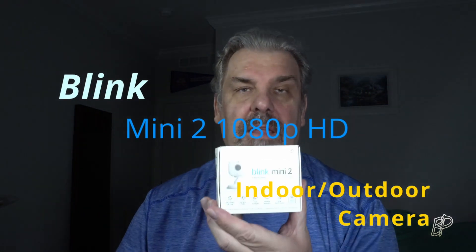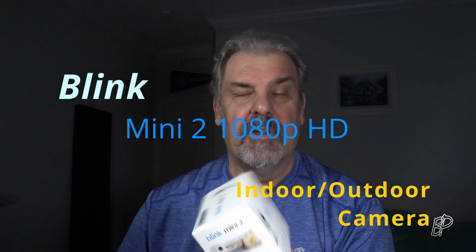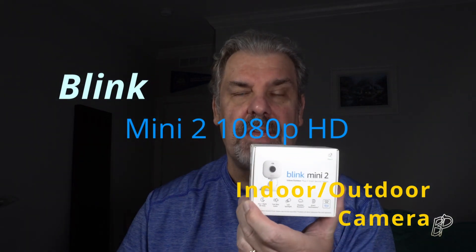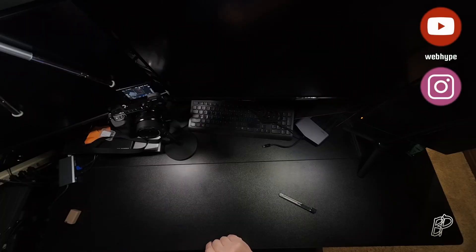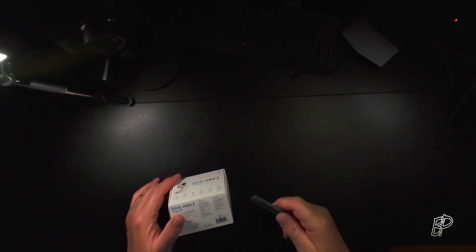This is the Blink Mini 2 mini camera — day and night HD 1080p, weather resistant, 2-way audio, smart notifications, and an LED spotlight. Pretty much standard stuff. We're going to unbox this, get it hooked up, and see what it can do. I did receive this from Best Buy free of charge for my honest review.